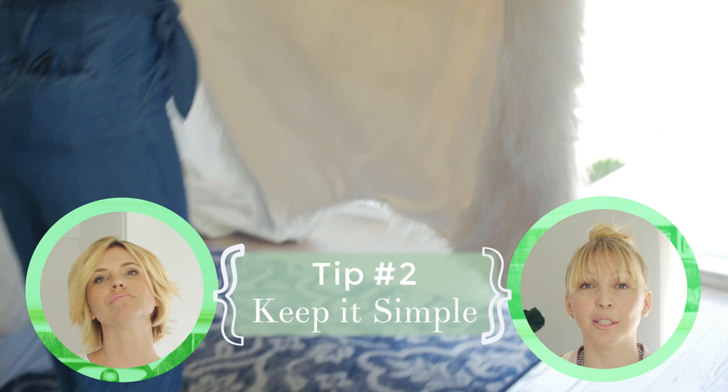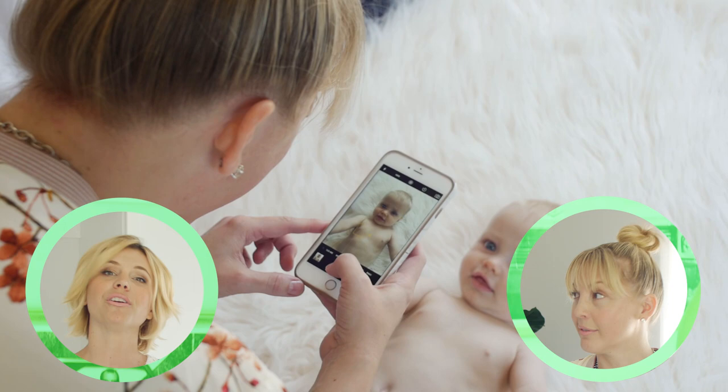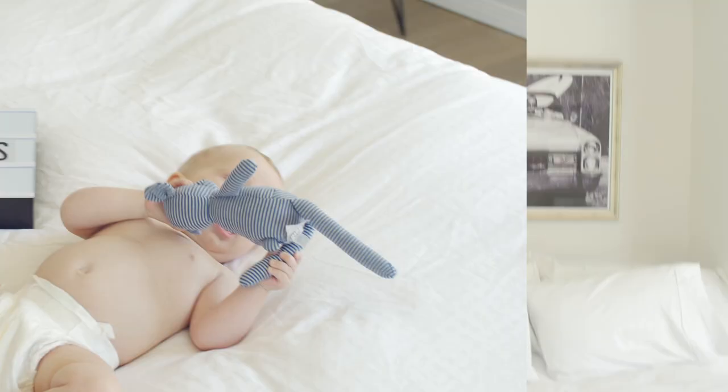Tip number two: keep it simple. White walls, white rugs, on your bed — just pull back the covers, do a white sheet, super easy. I think simple is key. I even like to keep Ford just in a diaper or naked because it's really cute and chic and simple, and you can really focus on that adorable baby face instead of overly done outfits. And because we're keeping it simple, we don't need props — just grab some things from around the house, maybe some books or something off a shelf, just one simple thing.